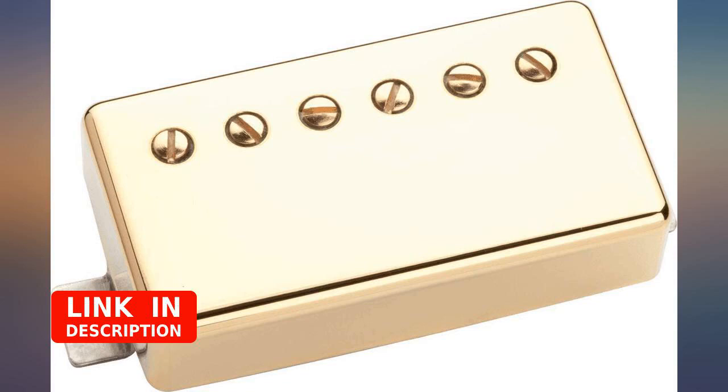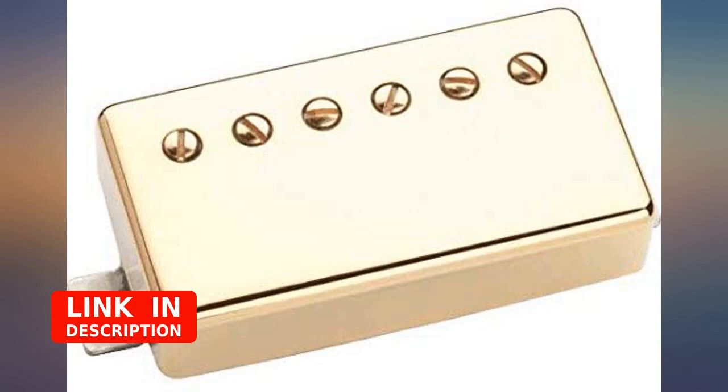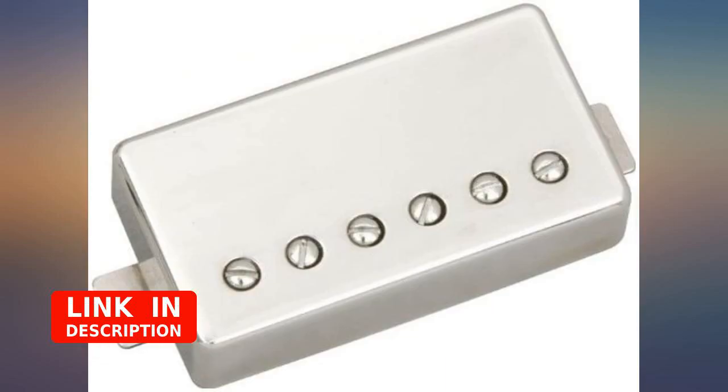I upgraded the stock neck pickup in my Epiphone SG and was very surprised at the rich, mellow tone. The pickup offers very even output. Overall, it's an inexpensive way to greatly improve your tone, and I'm actually surprised more folks haven't reviewed it.